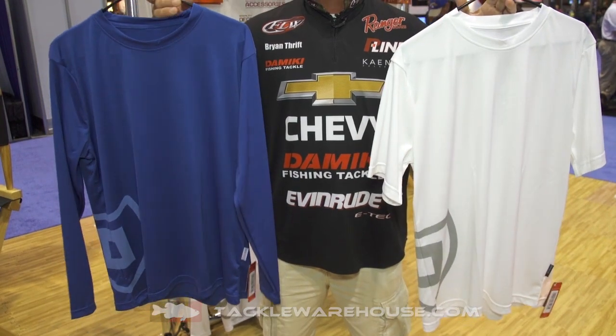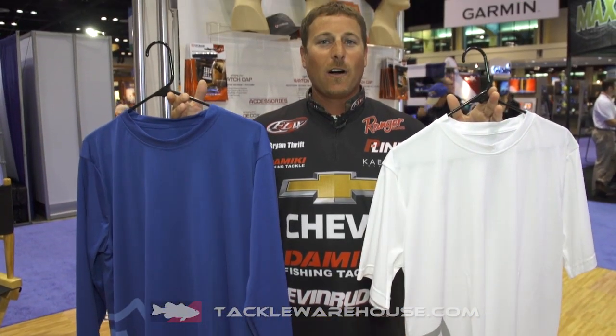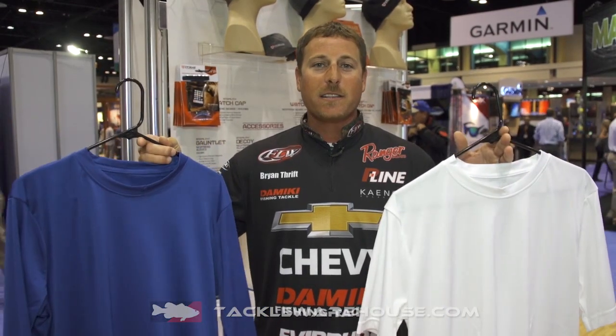So when you're fishing in the summer you don't have to worry about putting sunscreen on your arms, your back, your shoulders, because these shirts are going to block that sun for you. We've got the whites, the blue, and long sleeve and short sleeve.